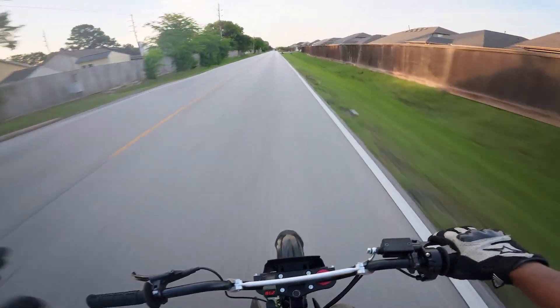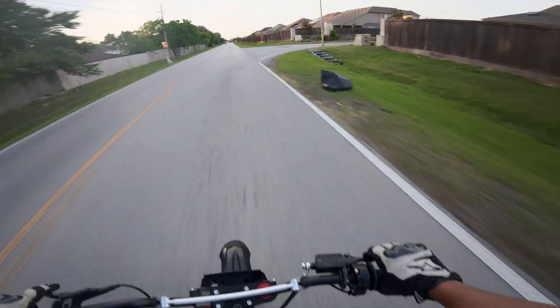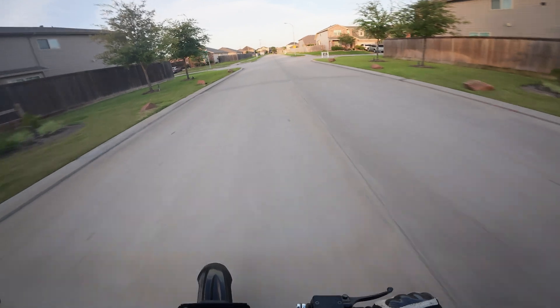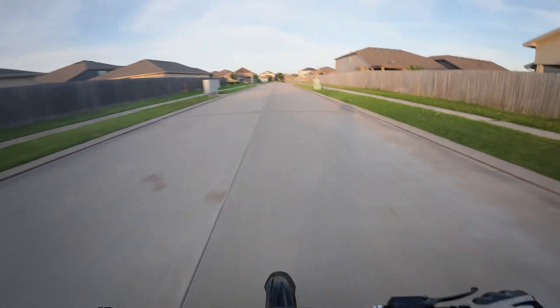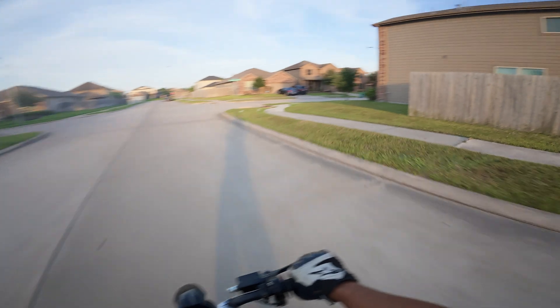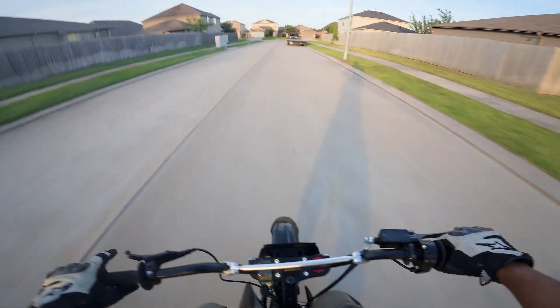Just to put everything in perspective, this is about 14 kilowatts on a bike this size. A stock Suron, I think you're looking at about 7 or 8 kilowatts on the new ones. So double the power of a stock Suron on a bike that's like half the size. It's kind of goofy, but it's so much fun that you can't take yourself seriously on one of these.